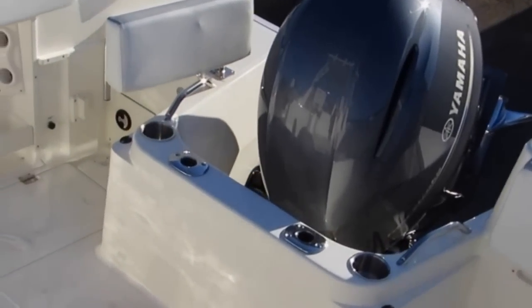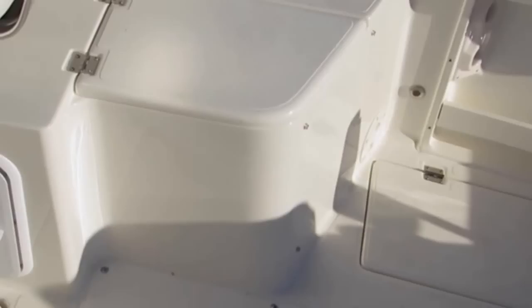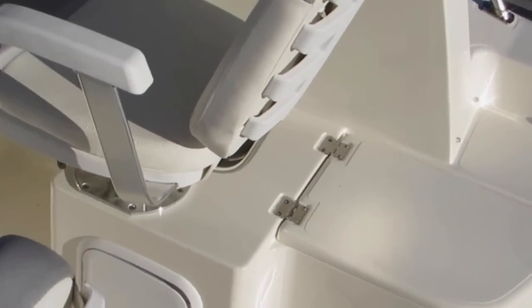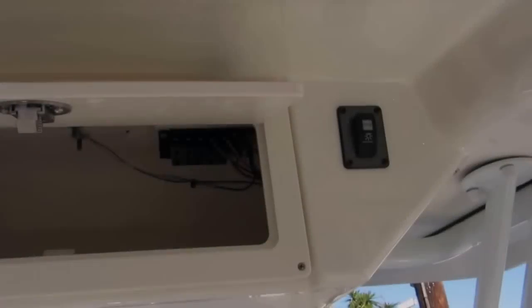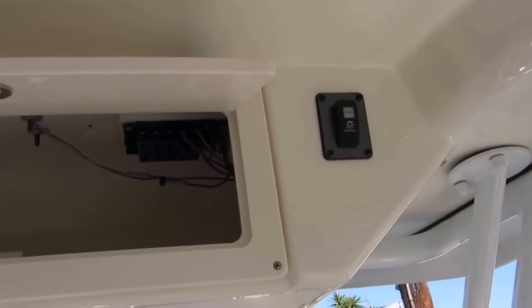Back down into the cockpit. They've actually raised the bow up a little bit from previous models. The bow rail has been increased — there's a ton of room for a 22-foot boat. The port-side locker is also very large, can be used for wet or dry storage, and goes all the way to the side of the boat.